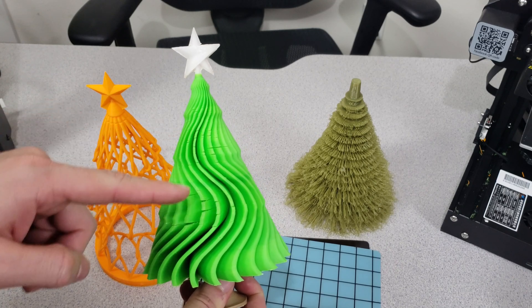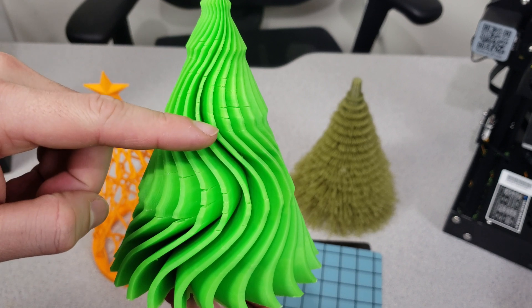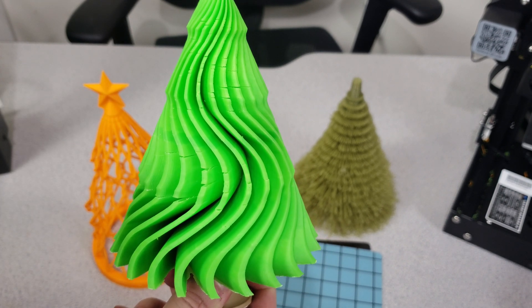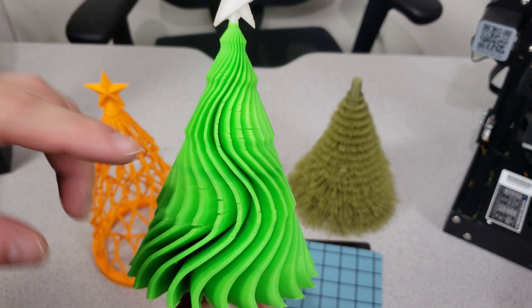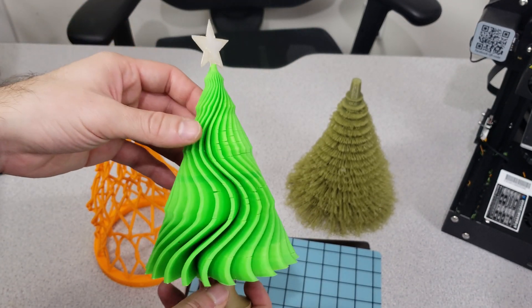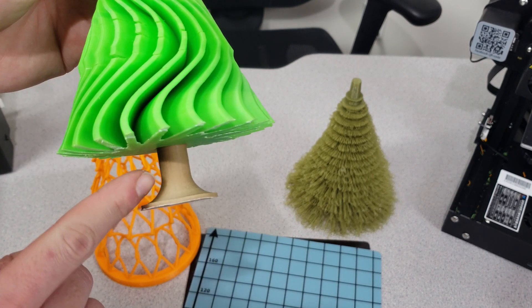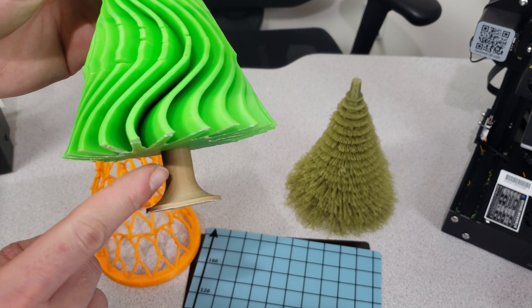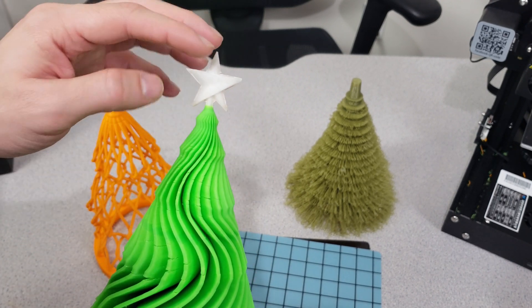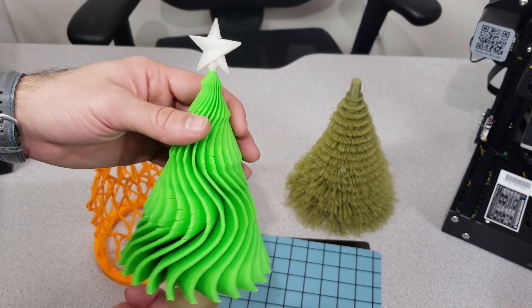That's why there are little cracks in these sections. Definitely print with PLA if you don't want these cracks to appear, because I didn't have the proper enclosure to print ABS and the temperature wasn't right — that's why the cracks occurred. But I wanted it in this color, so I had to use ABS. The base underneath is 3D printed with a wood PLA, which is lovely too, and I used white PLA for the star itself. As a result, this lovely 3D printed tree came out.